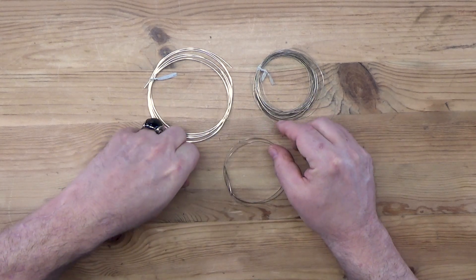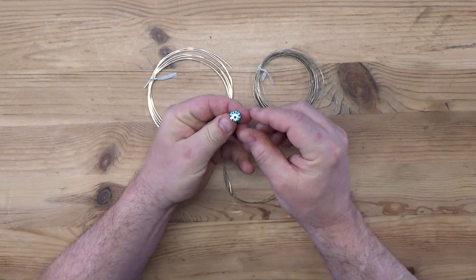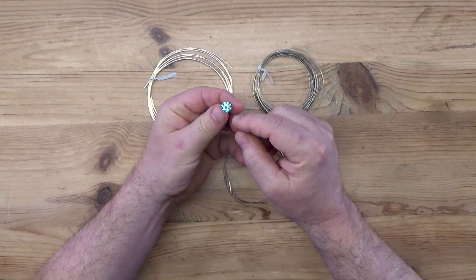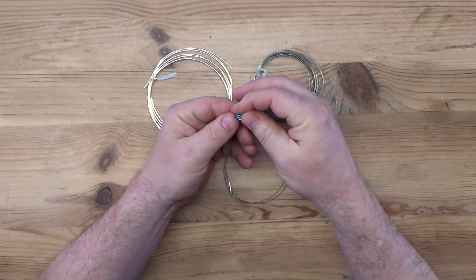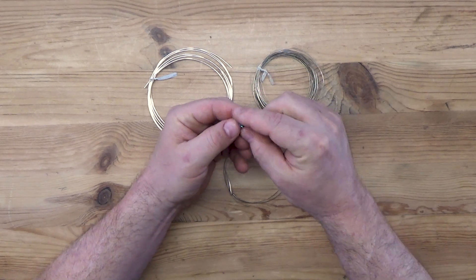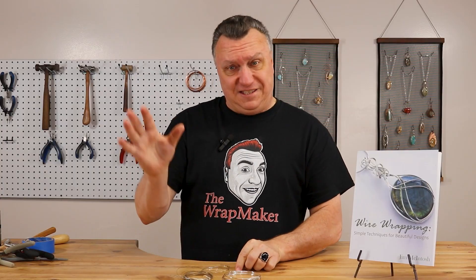And of course the last thing we'll need is this little guy here. This is a CZ — a 10 millimeter round cubic zirconia. Use whatever type of stone you want, but this 10 millimeter will work perfectly for the ring we're going to be making. Alright, that's everything we need. Let's go ahead and get started making the piece.